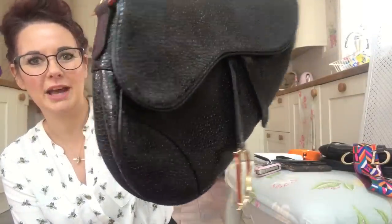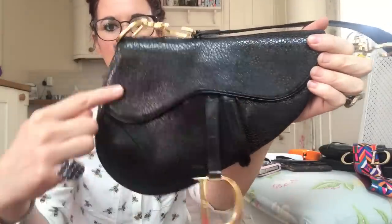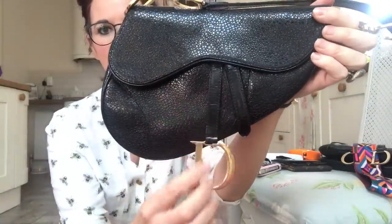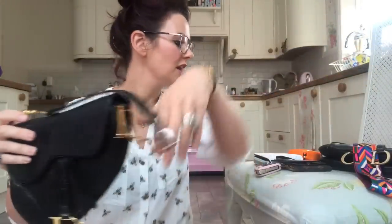They are a vintage saddle bag and they're made to look like the saddle of a horse. This long bit is your stirrup that you stand on when you get on a horse.